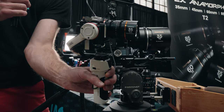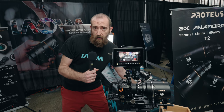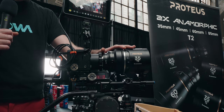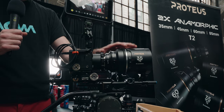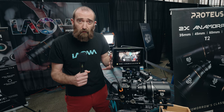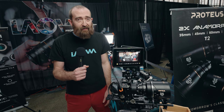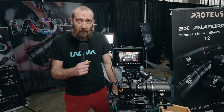All of those are user interchangeable, but at the show this year, brand new, we've got our set of 2X squeeze anamorphic, still Super 35 coverage, T2 through the set, starting with the 35 millimeter. We've got a 45, a 60, and an 85 millimeter. All of them are available in either silver, blue, or amber flare, and the look is really something you've got to see. So we're excited to be here at Cinegear showing these off.